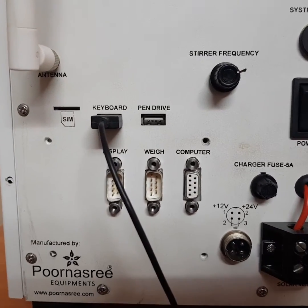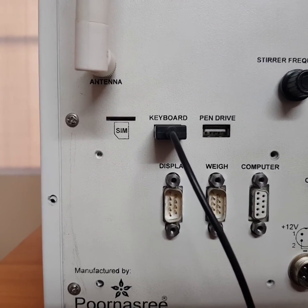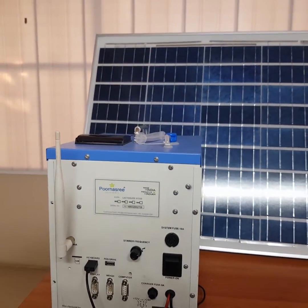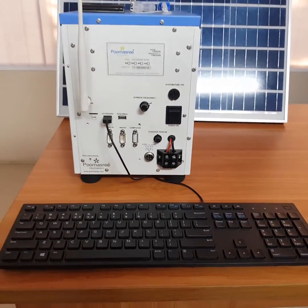Low voltage battery cutoff feature is added for extended battery life. Cloud connectivity is also available in EcoDS analyzer, where the data in the analyzer can be accessed from a centralized office and rate chart and farmer data can be updated remotely.